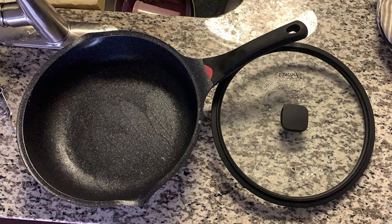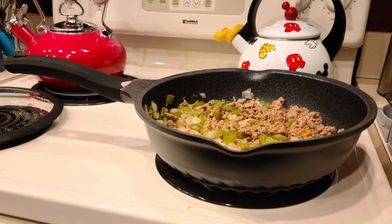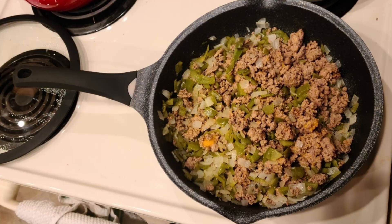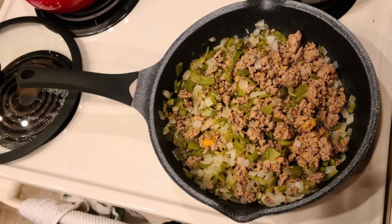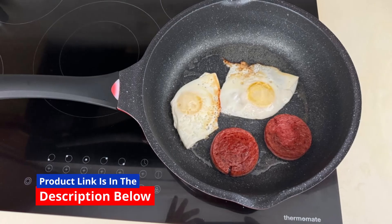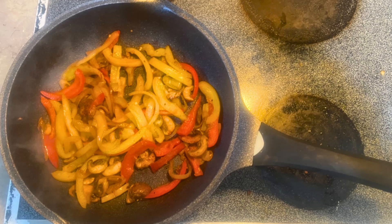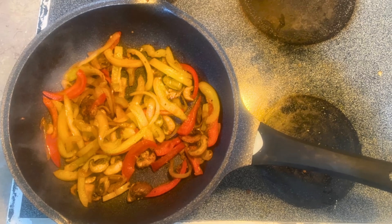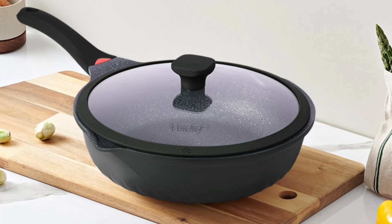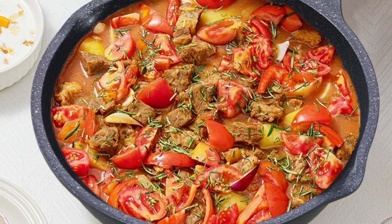The Vinchef Skillet is designed for versatility, making it a valuable addition to your kitchen arsenal. You can sauté steaks for a perfectly seared crust, make omelets without worrying about sticking, simmer soups to perfection, steam vegetables to retain their nutrients, and shallow fry for crisp, golden results. This skillet meets the diverse cooking needs of families, making it the perfect choice for everything from breakfast to dinner.